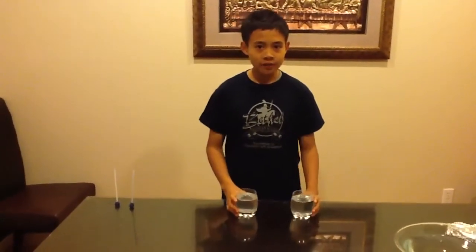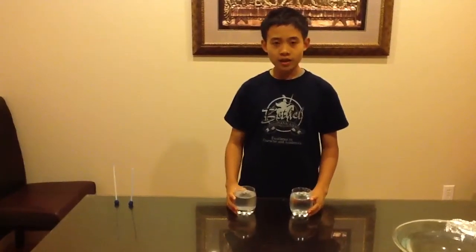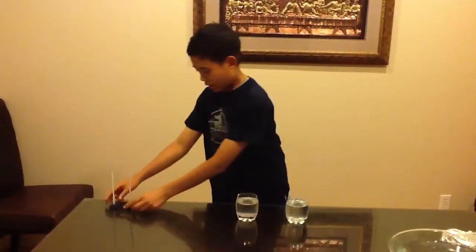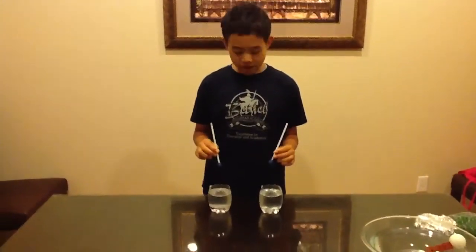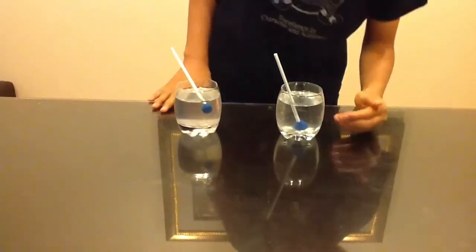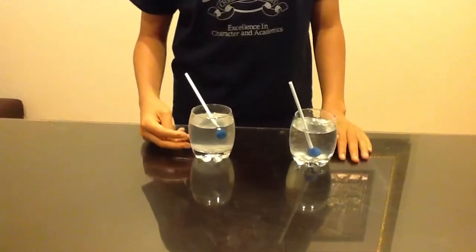Here, I have two glasses — one of fresh water and one of salt water. The density affects the object. Salt water is more dense than fresh water. And I'm gonna put two objects, which are made out of straw and clay, and we're gonna see which one floats higher. So, as you can see, the one in fresh water, it sinks. But the one in salt water, it's floating.